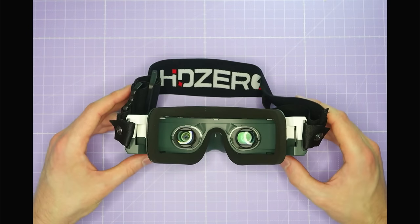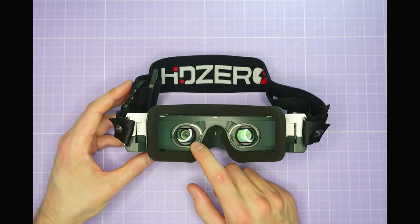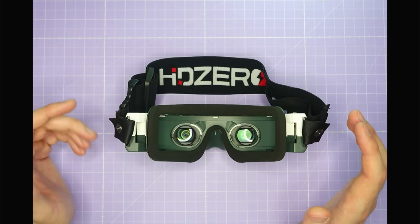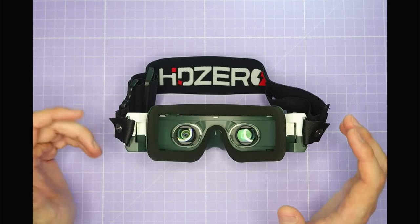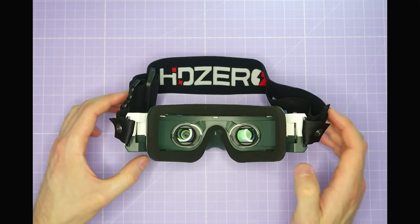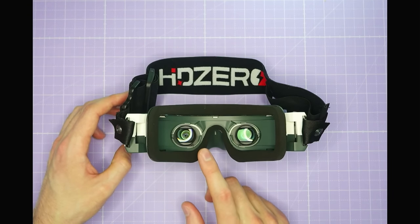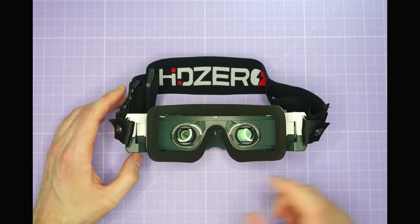The screens on the HDZero goggles are 90Hz 1080p OLED panels. OLED has become the standard for all top-end premium goggles because they offer great vivid colours, very good contrast, dark blacks and bright highlights, and very little motion blur thanks to a really fast pixel response time. It's really good to see HDZero using this technology in these goggles.